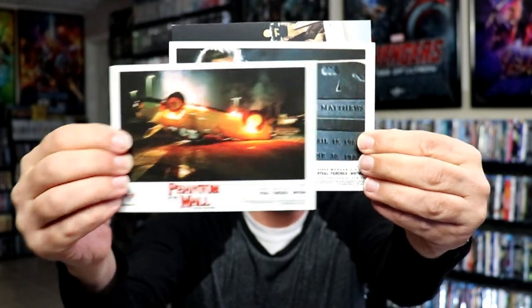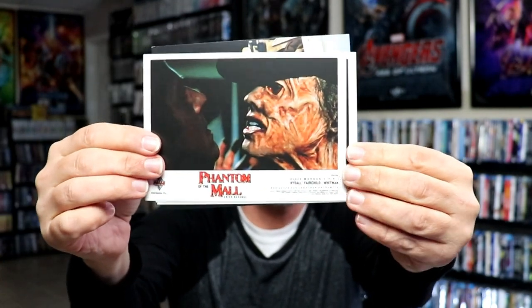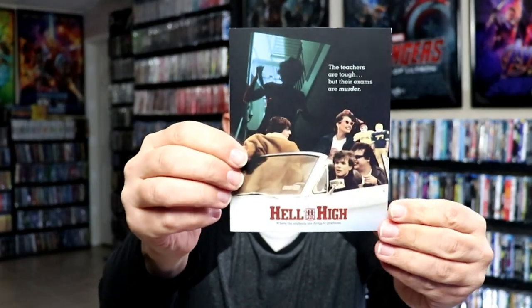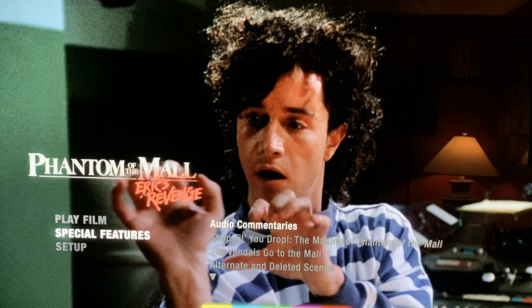And then it does come with some nice art cards. Lots of nice looking stills from the movie — we have Morgan Fairchild there. And then we do have an advertisement for Hell High. So really nice to have these art cards. And here's some of the special features for this film.